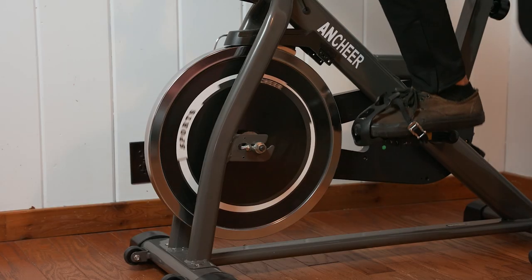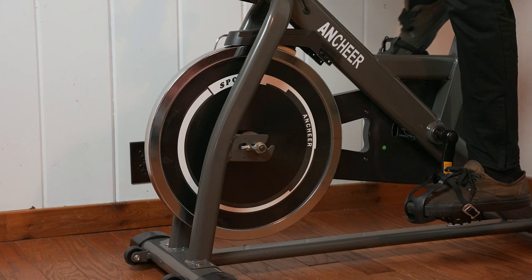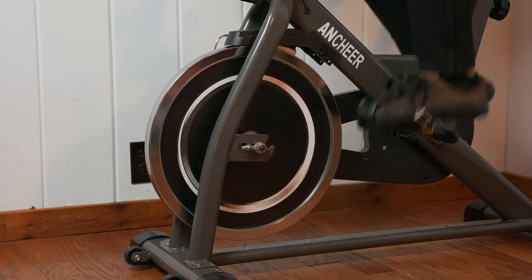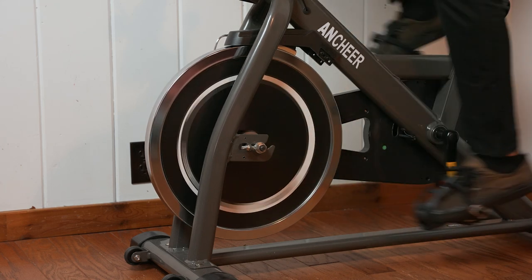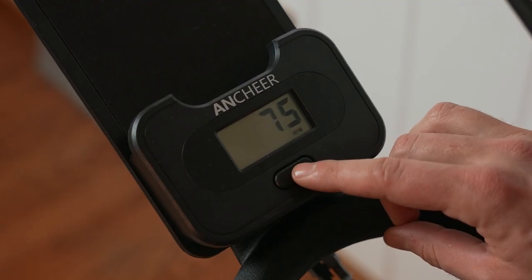This exercise bike is pretty simple overall, but it does have some nice features, one of those being the 49-pound flywheel. Many people equate the weight of a flywheel with how good an exercise bike feels, and at 49 pounds, it's pretty impressive and translates to a good-feeling ride. While it can't track all the same metrics as a Peloton, it does have a built-in computer with features like heart rate sensor, cadence sensor, your time, and an estimate for calories burned, though you probably shouldn't trust the calorie estimate too much as there's no way to dial in your specific body measurements.